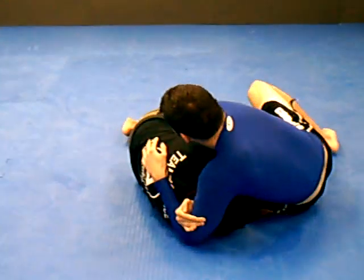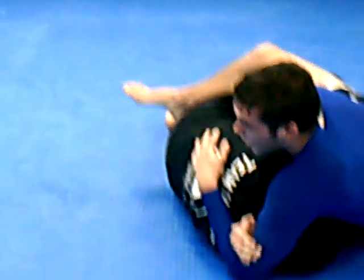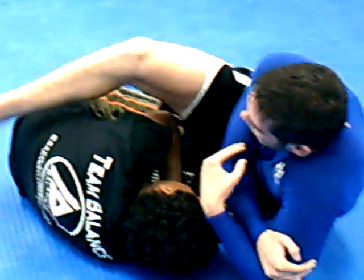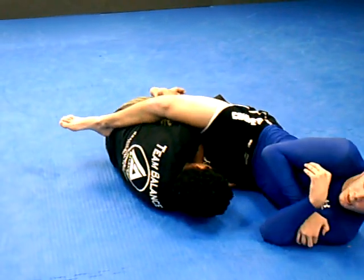But normally she's going to have a nice underhook and tuck. I'm going to use my right leg on top of her back, really extending. My back is going to pull. So it looks like this — I've got her head here, I've got the back of my shin across her back, and I'm just pulling.